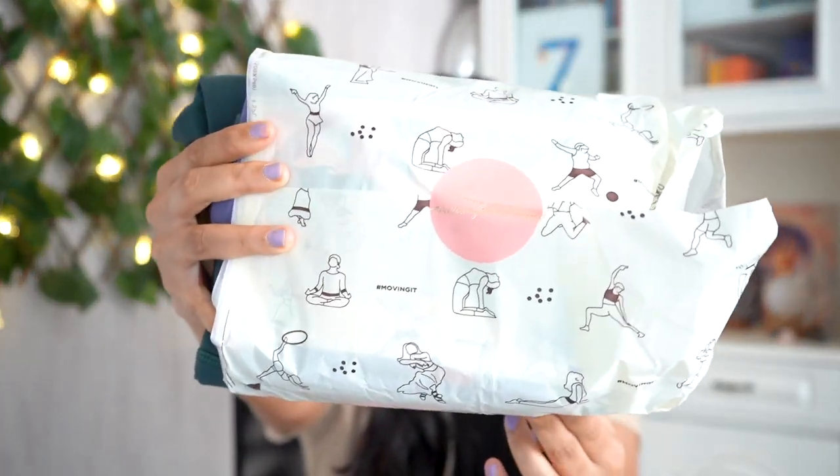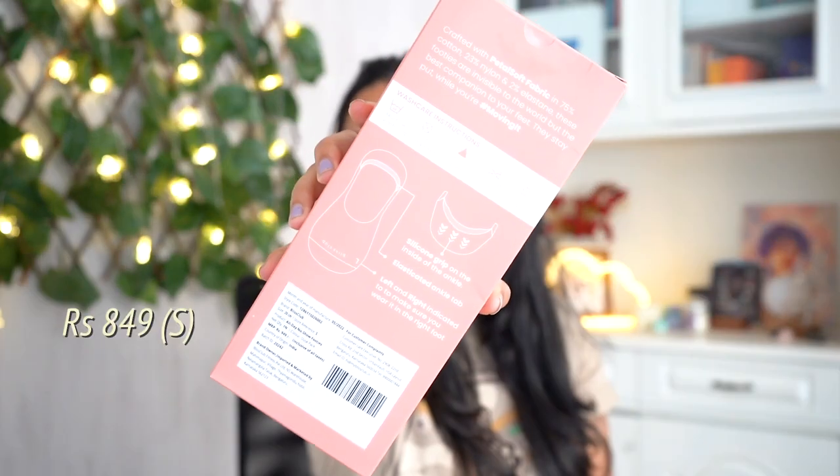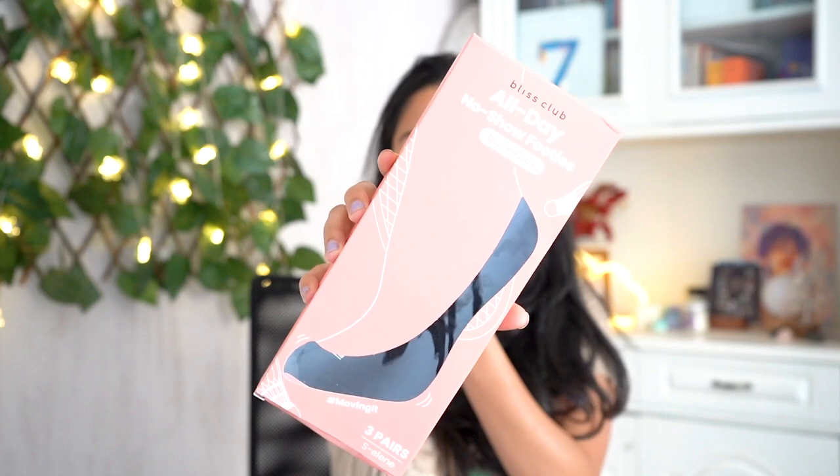Here's the Bliss Club box — I'm surprised it came so compact because I did order quite a few things. But then again, all activewear can be squeezed into small corners, which is great. I've got all my orders in these two packages and they're so cute — I love their packaging. These are the no-show socks I ordered, so let's open this first. This is the all-day no-show footies socks, pack of three.